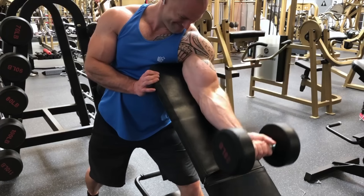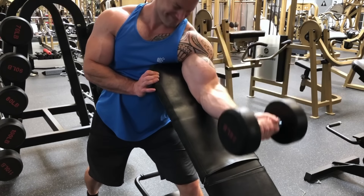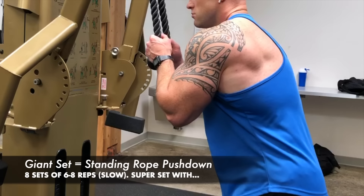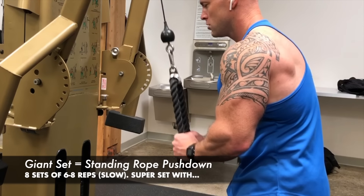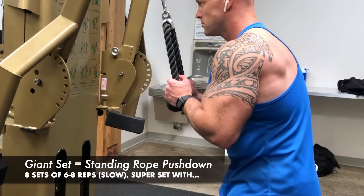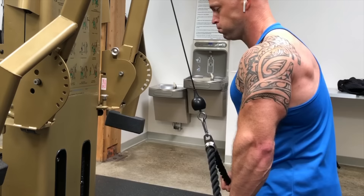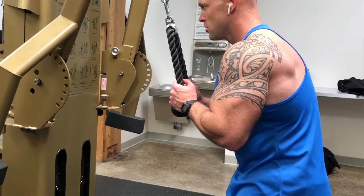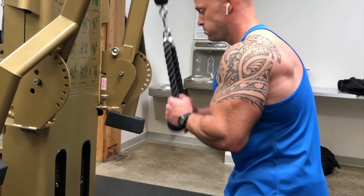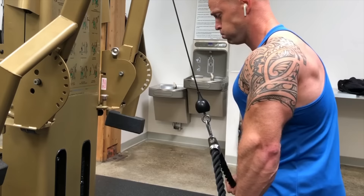After four sets of that, we move on to triceps — all cable work. Biceps was all free weight; triceps is all cable. Starting the giant set with rope pushdowns: six to eight repetitions, very slow. Elbows stay stationary, shoulders do not move. As you push down, spread the rope and feel the contraction on the bottom. Slow, controlled movements — those six to eight reps should get pretty hard. If it's too easy, increase the weight.